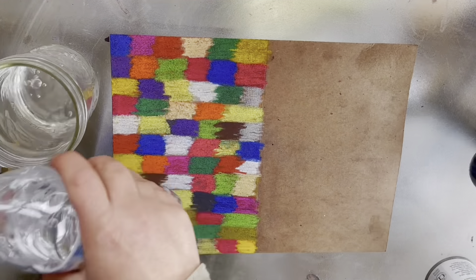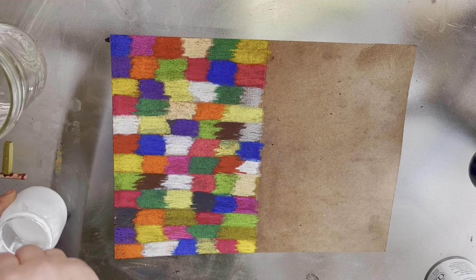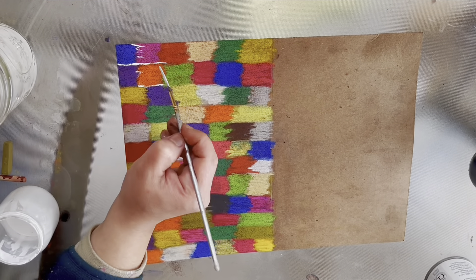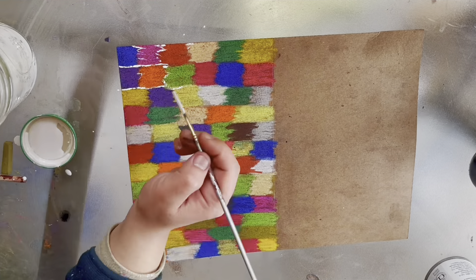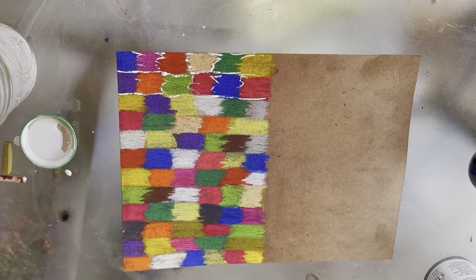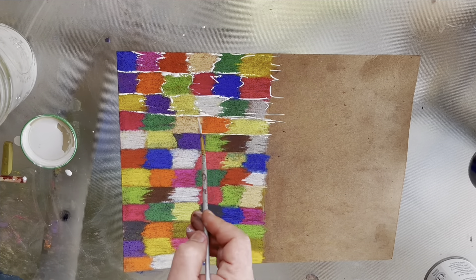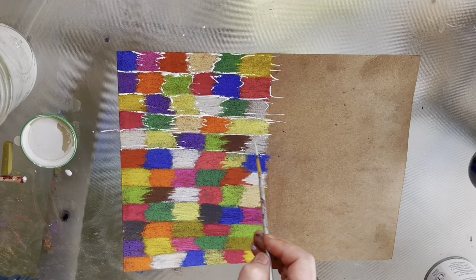The corner of my paper got wet so I have to iron that — make it not wrinkly and bubbly. Here I'm going with white gouache and I'm just lining the square I made with the colors, just to give it more texture and more design. I hope you're enjoying this.